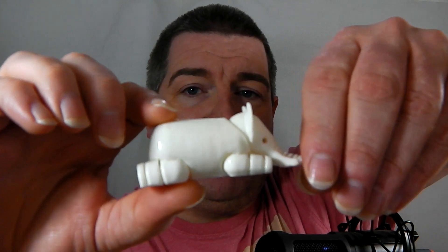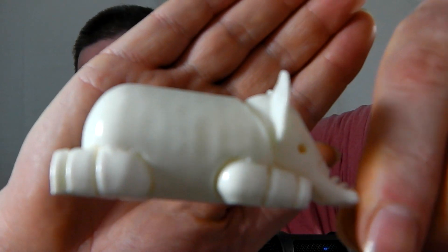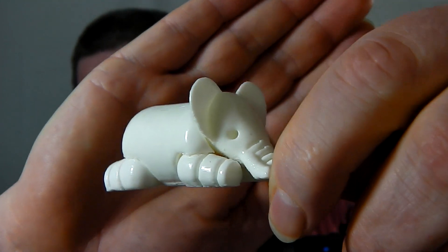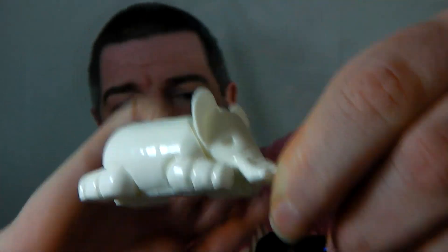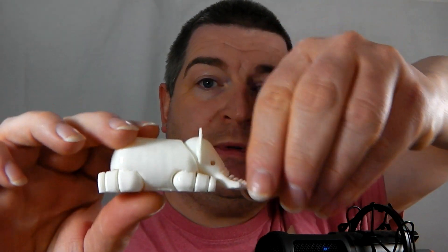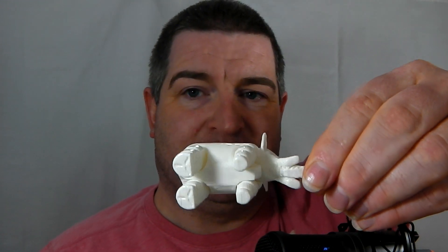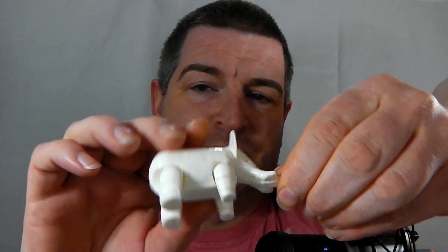What's special about this, apart from the fact that it's printed in E3D's Everyday White ABS material — which as you can see, it prints really nice — is that this is a one-piece print assembly. What I mean is the legs are captured and they move, and that was printed out all in one piece. You just saw it in the footage get printed out.